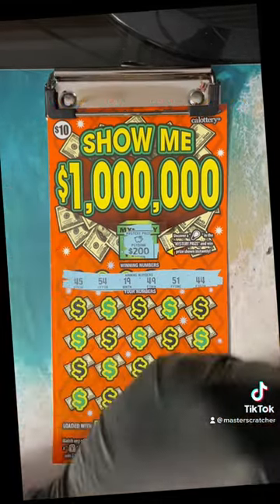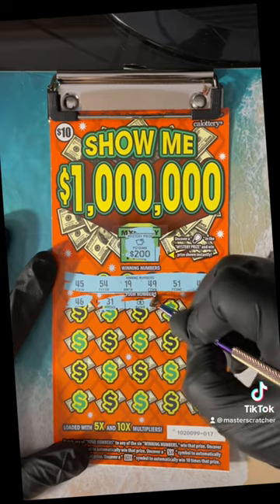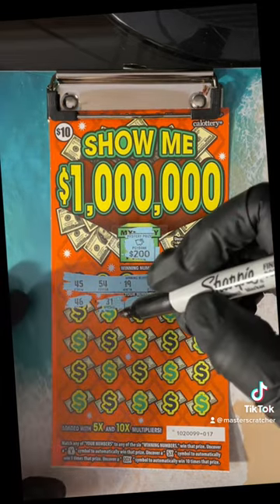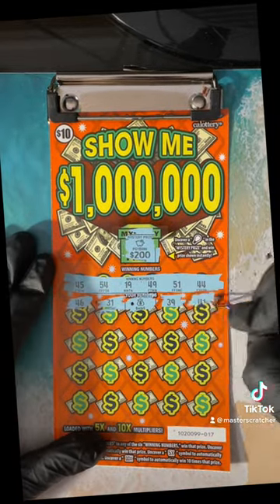Push that to the side. 46 — we have 45 on the board. 31. Oh, we got a money bag! Money bag — you basically win the prize. Let me make a dimple right next to it. 39, continue on.